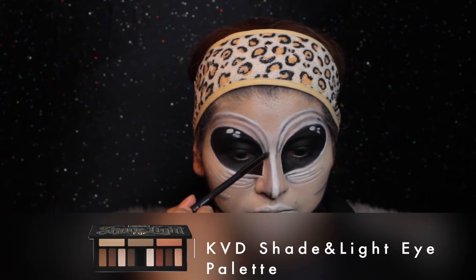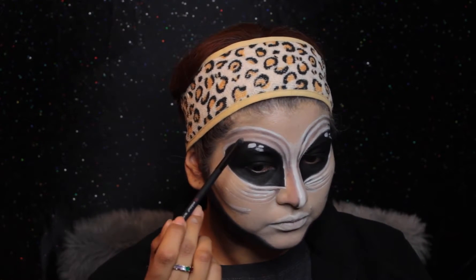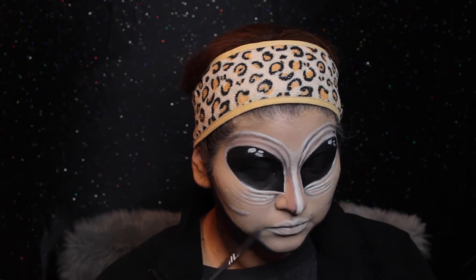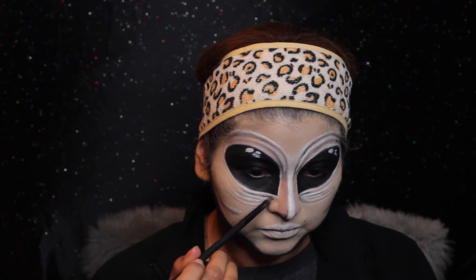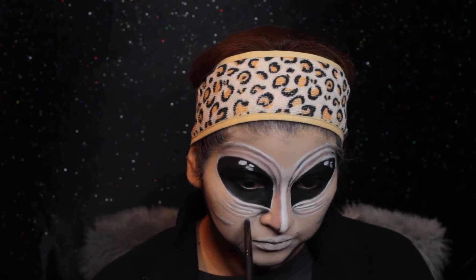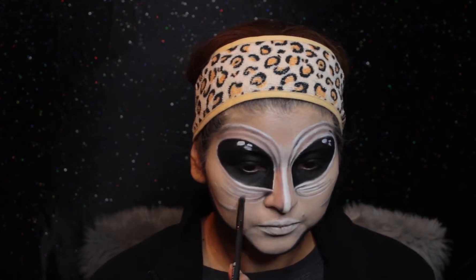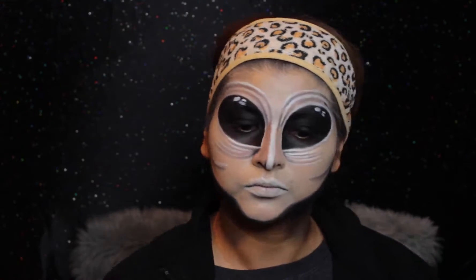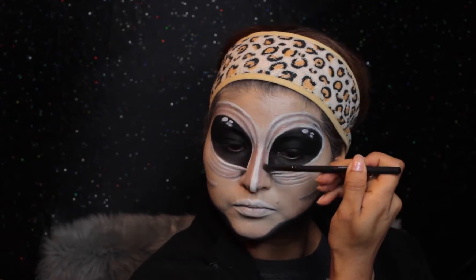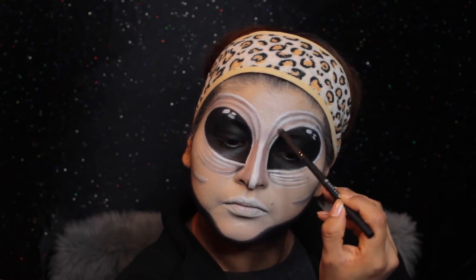I'm taking the Kat Von D Shade and Light Eye Palette with a detailed brush and a light brown shade, blending out the dark shadows I created. I obviously don't want harsh lines, so I'm making sure it's all blended out and really looks like shadows rather than lines on my face. The key to this look is to blend out all the lines we create — that's what makes it pop even more.